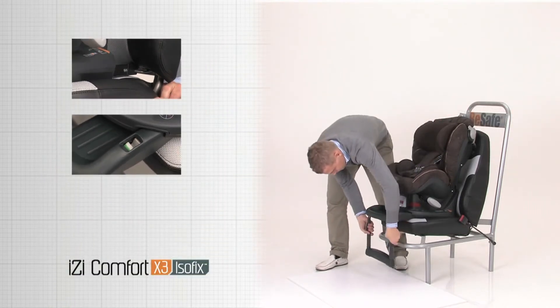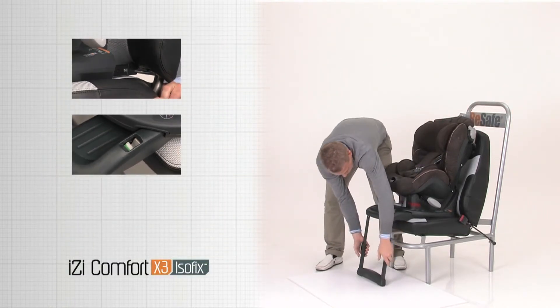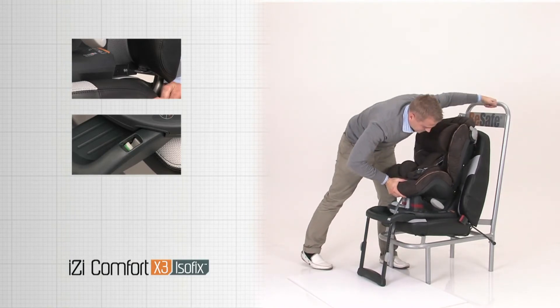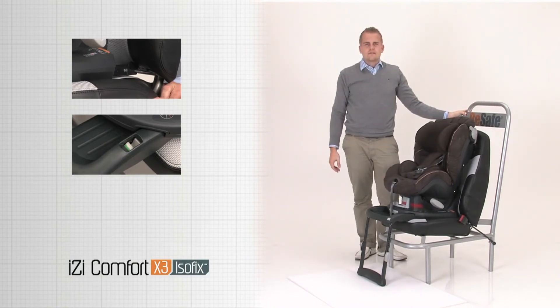Push the floor support fully down. Make sure the floor support is in contact with the floor. Push the seat into the car seat. The child's safety seat is now ready for use.